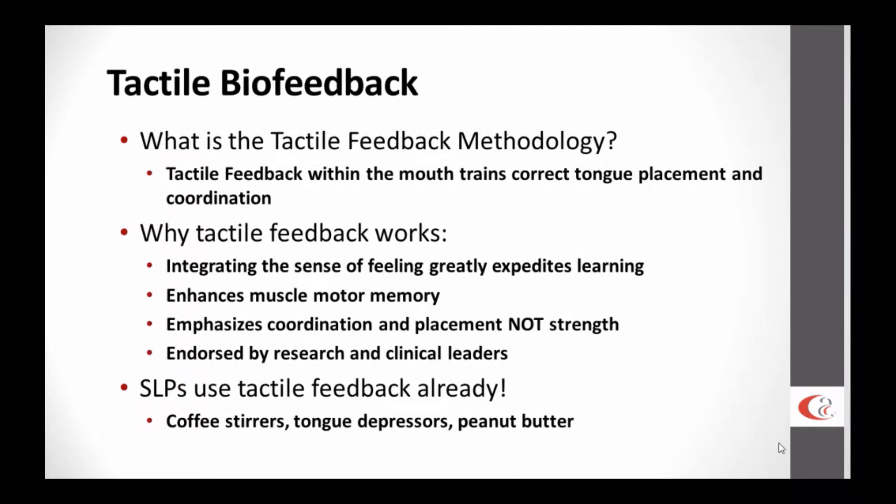So what is tactile biofeedback? Just as in visual biofeedback, we're accessing a child's visual sense to help them more effectively learn. What we're doing is accessing the tactile sense.